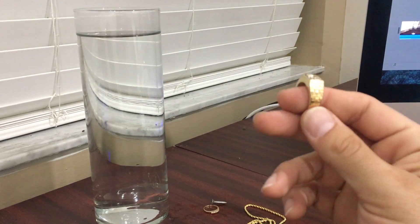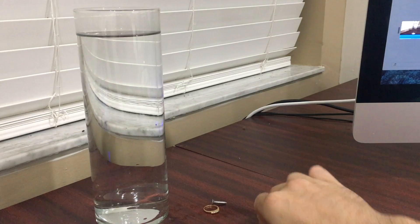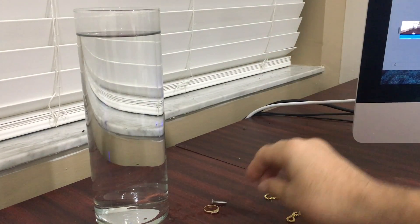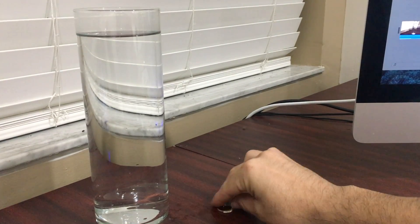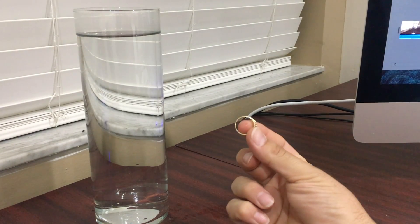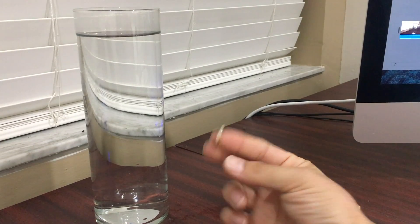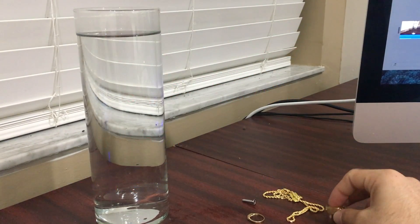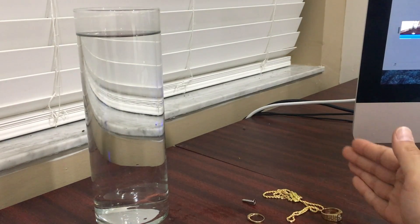This is approximately 8 grams of real gold and this is approximately 8 grams of fake gold. I'm also using a screw and that's about 1.5 grams. And another gold piece that's approximately 1.5 grams — this is 10 carat. This is 14 carat. So I want to show you guys a quick test that you can do at the comfort of your own home.